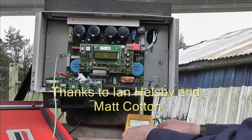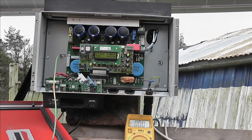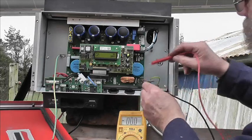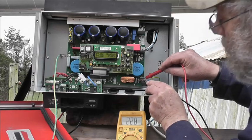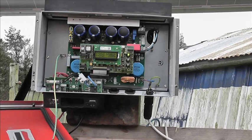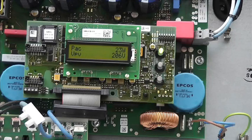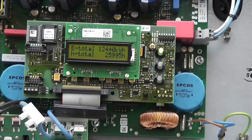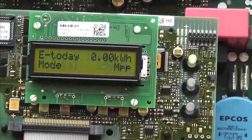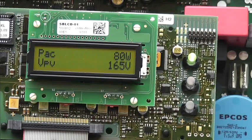I'll put this on 700 volts AC and switch the meter on. Can we see the meter? We can. Have we got AC? We have - good. Something's happening - it's humming. 23 watts. 80 watts - it's a bit of a grey day.